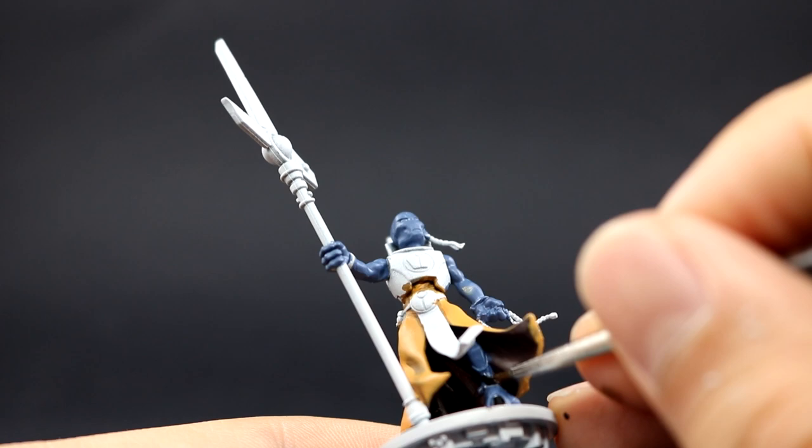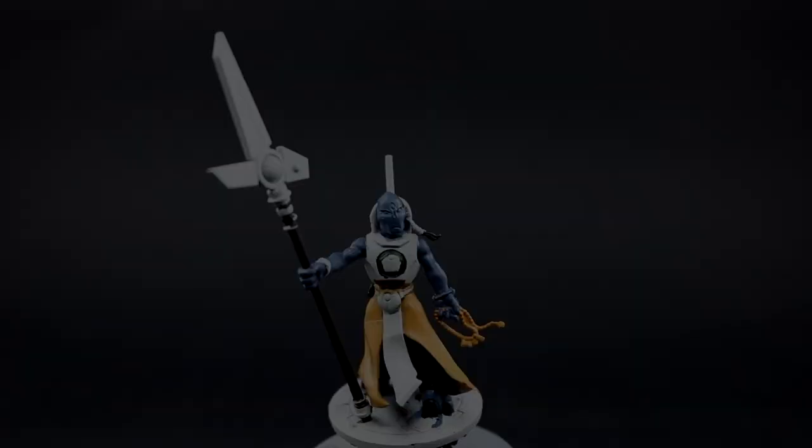Here I'm using Vallejo Model Color Black to base coat all of the places that I want to be black — which includes the pieces of armor on the feet, the hooves, the handle of the staff, and any other detail you'd like to be black.